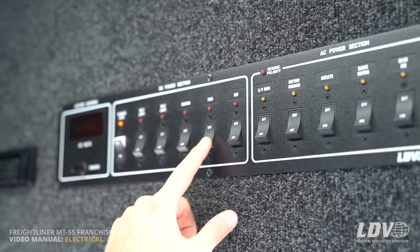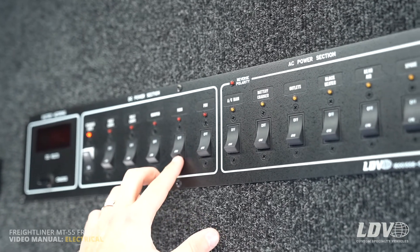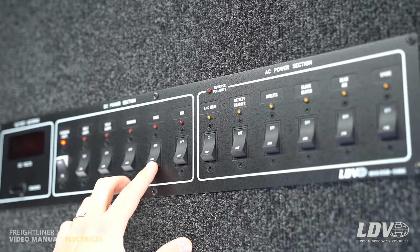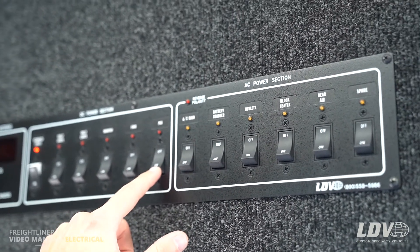The fans breaker covers three fans in the truck, so this has to be on and then you can control the fans from a switch at them. The PRV is the power roof vent exhaust fan in the rear of the truck.